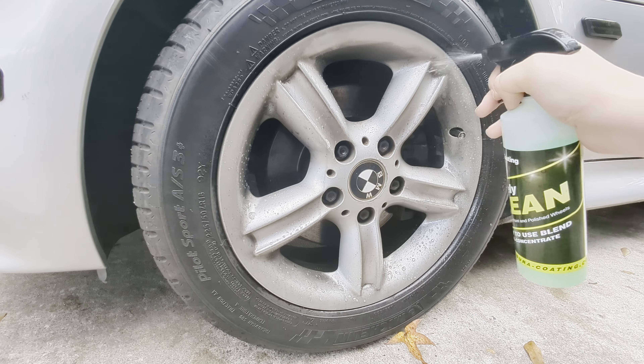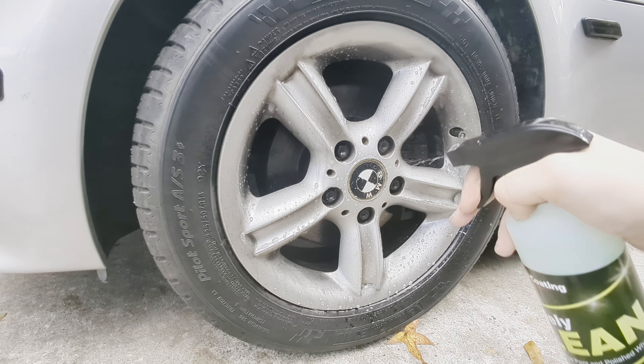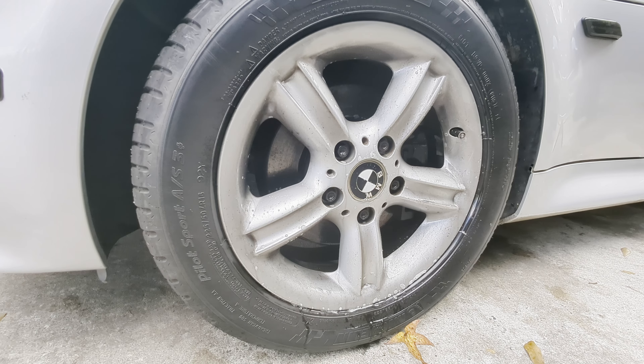You want to leave it on for at least a minute. I usually just go ahead and spray it and let it sit real good to get all that grime off. I will not do all four at once because I don't want one to dry - it's very important you do not let it dry.